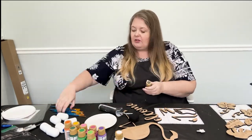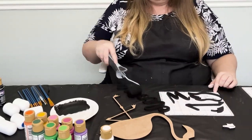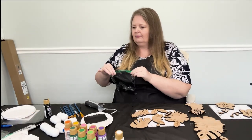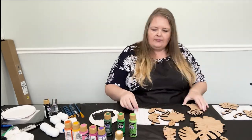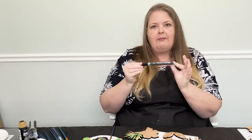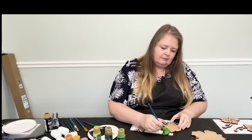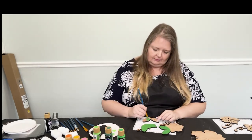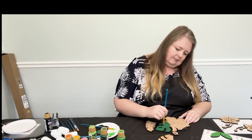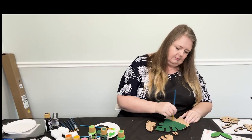Gather all your pieces that are going to be painted black and paint them. One good thing about black paint is it doesn't need a second coat. Pull over all your items that are going to be painted green. For the leaves, we're going to use three different paint colors: light green, medium green, and dark green. Use caution when painting so you don't get paint over the sides — if you do, a black acrylic marker can remove it.